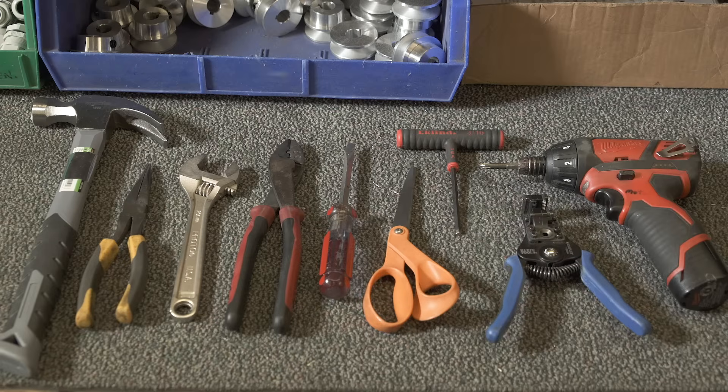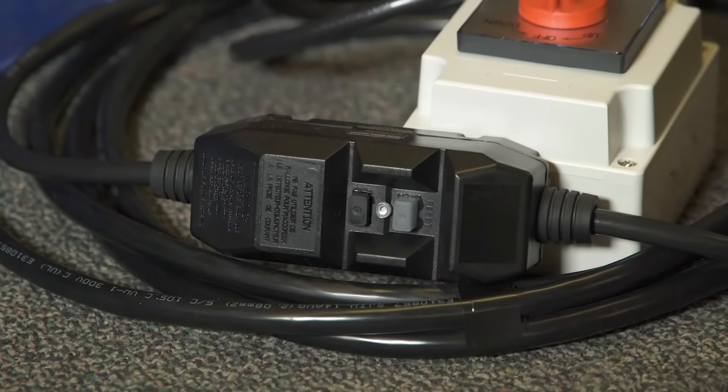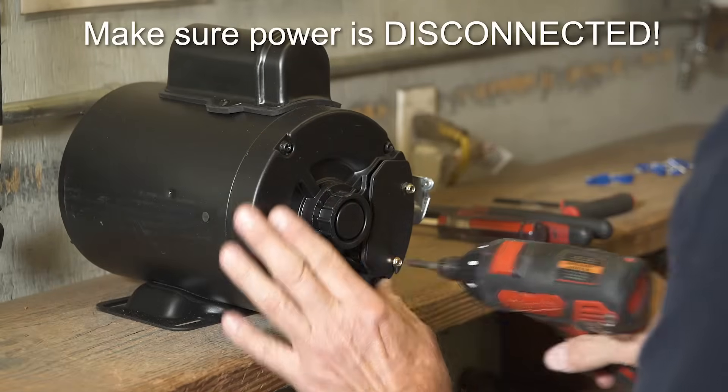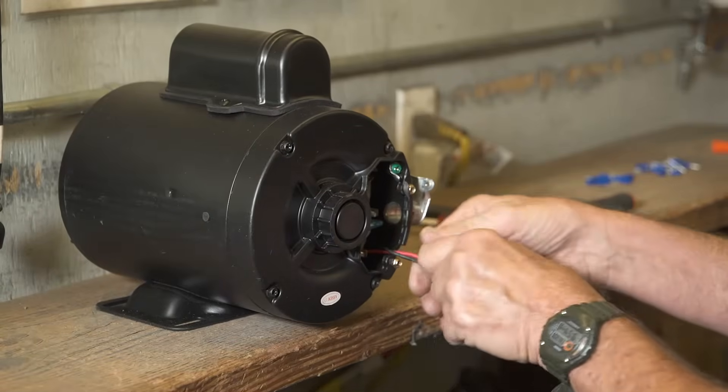Here are the kinds of tools you will need for the wiring job. Make sure you are using the Bremis switch with the 220-volt GFCI in the wiring harness. Remove the cover over the wire housing electrical area on the motor. Pull the black and red wires out of the way.